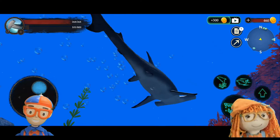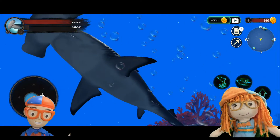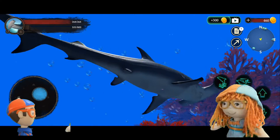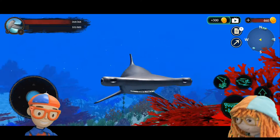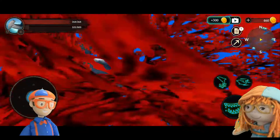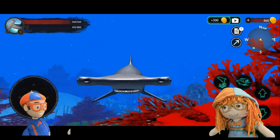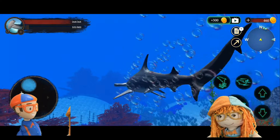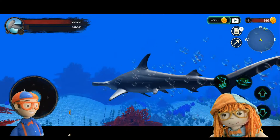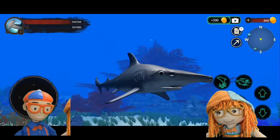I love hammerheads because they look like a hammer and they have an eye on each side. That's super cool! This gives the shark really good side vision. However, it can't see in front of it, so it must sweep its head from side to side to scan back and forth to find its food. These sharks sure do have a lot of things going on!